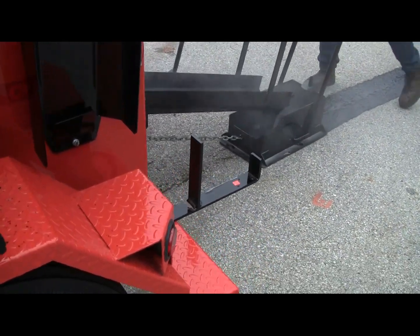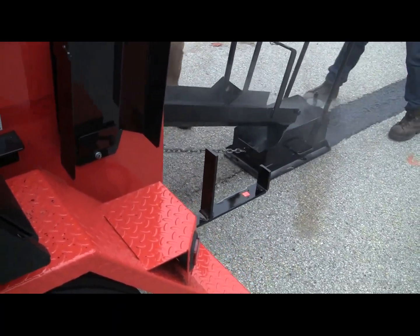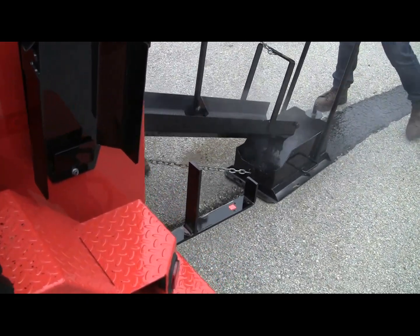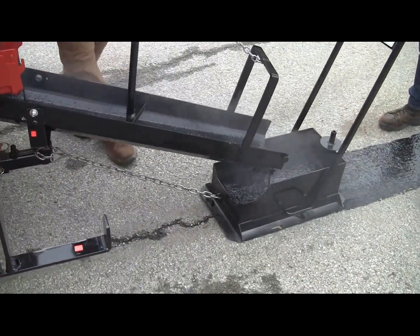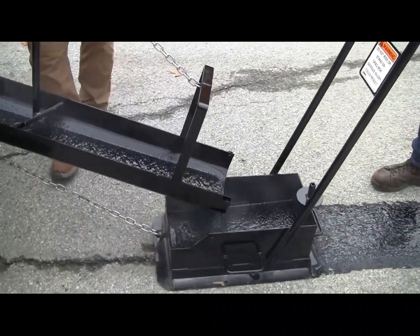When we put this down, we're going to come back and put a dressing aggregate on top of it. It's just a real fine rock. It does a couple things — it protects the product and it also provides a little bit of skid resistance. But this product already has aggregate in it, so you already have skid resistance built in.